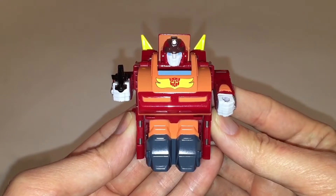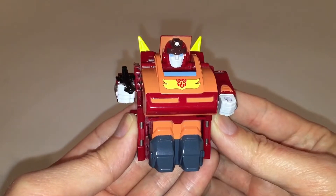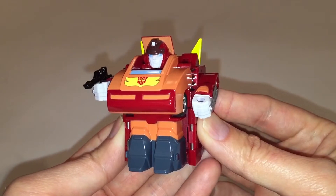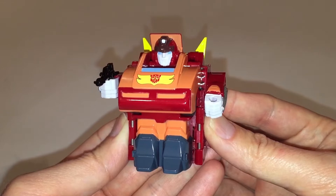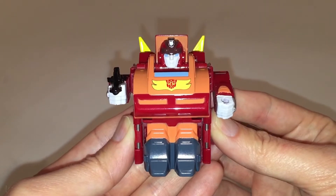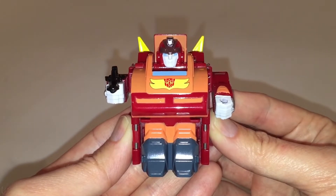Alright guys, here we are with the figure back in robot mode, and I think I'll leave it at that for today. In conclusion, would I recommend picking up a Choro-Q Rodimus Prime and adding it to your collection? Well, that quite honestly depends on you. If you're a fan of cute or super deformed representations of your favorite characters, then something like this might be fun to add to your collection. If you're not, then this is quite honestly an easy pass. I think these figures really do cater to a very niche market.